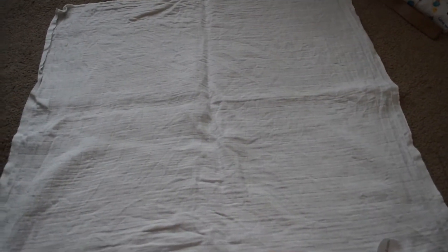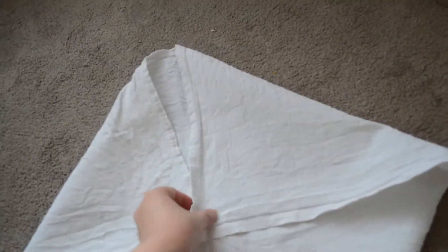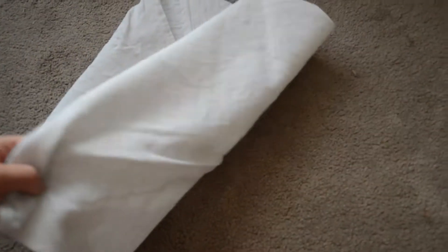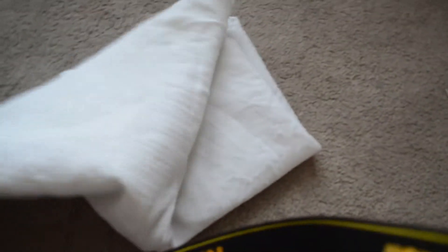We usually did a newborn origami fold. You fold in the corners to make it a smaller square — I've got Lily on my chest in the carrier while holding the camera — then you get it to a smaller square, do a normal origami fold, flip that, fold that bit in, and there you have a nice little newborn origami.